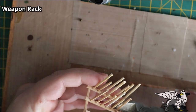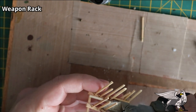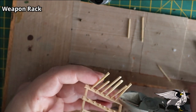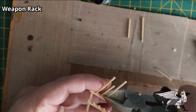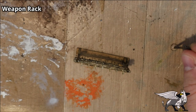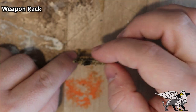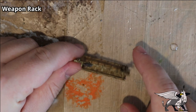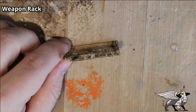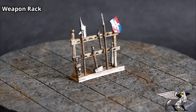Once dry, I took my pliers and cut the cocktail sticks down — not all the way, leaving a small amount protruding to look like pegs placed on purpose to keep weapons in place. Then a quick wash for the paint job, and I super glued in a few weapons from my bits box — a halberd, a hammer, a spear — and added a few more. All done.